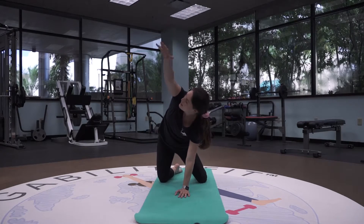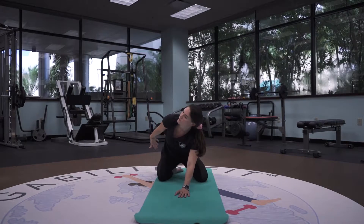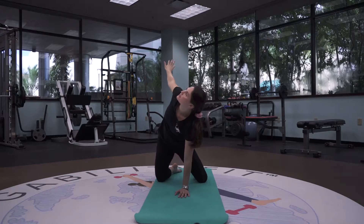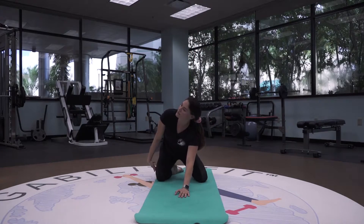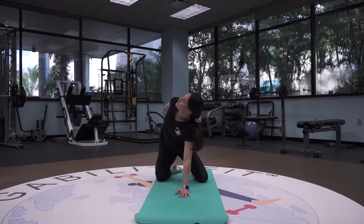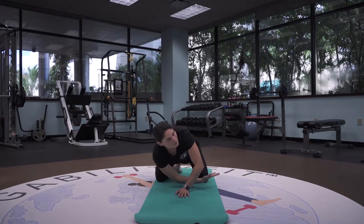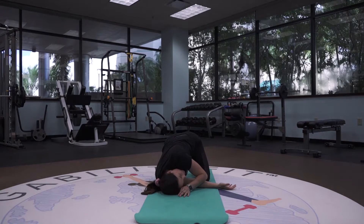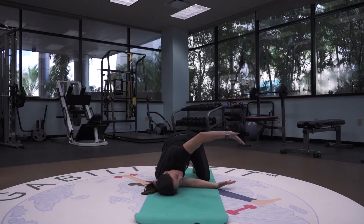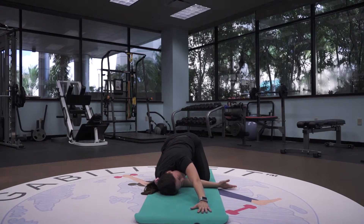Inhaling as the arm goes up, and exhaling as it goes down. And reversing the direction — same motion of breath: inhale as the arm goes up, and exhale as it goes down. Lifting the arm nice and tall, and we're going to thread it all the way through, bringing the right ear and shoulder all the way down to the mat. If you'd like a deeper stretch, you can bind that left arm behind your back or straight out in front of you.